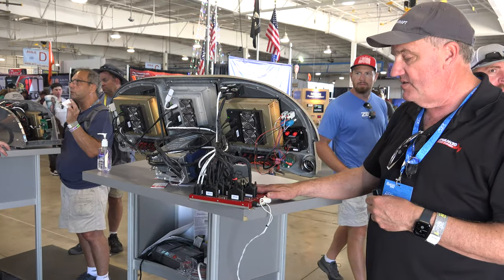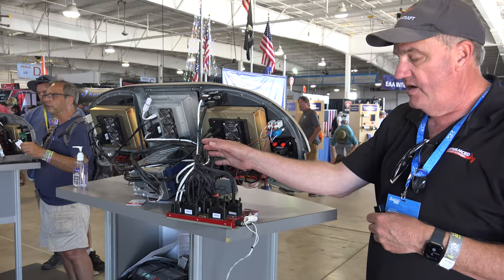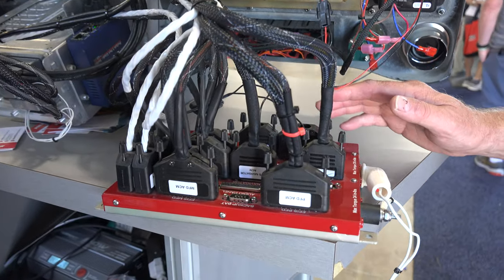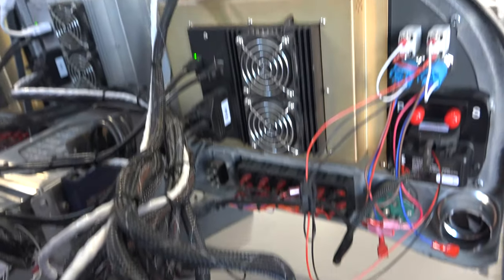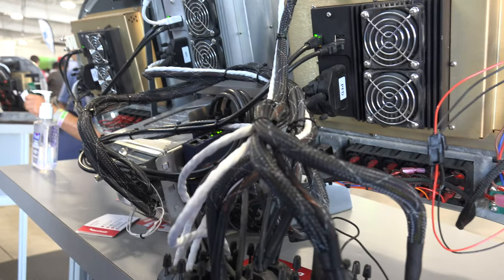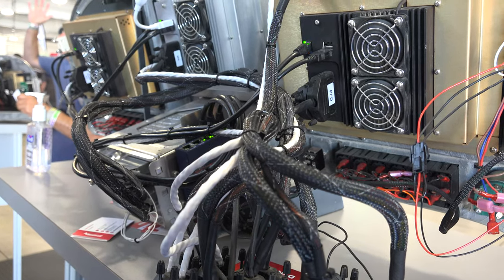This is our Advanced Control Module. All the avionics are wired to this, as well as the lights for the aircraft, the boost pumps, the alternator, and the starter. It runs everything. It's got 23 circuits of electronic circuit breakers, all controlled from the EFIS.